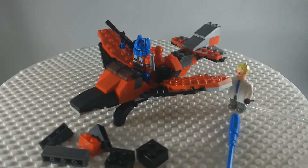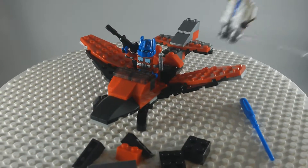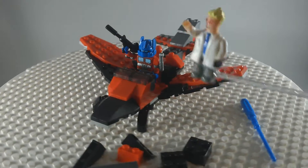Not much you can do with this set. Well, it's not really a set, is it? I mean, it's just a little parts package.